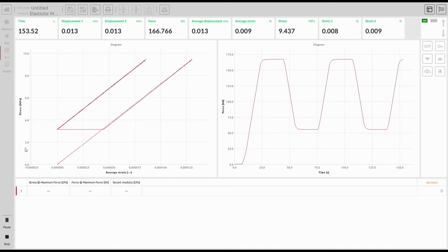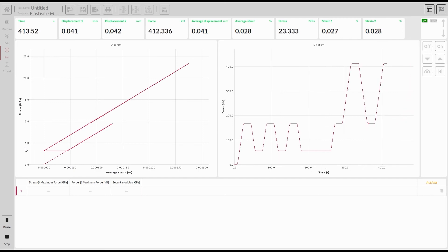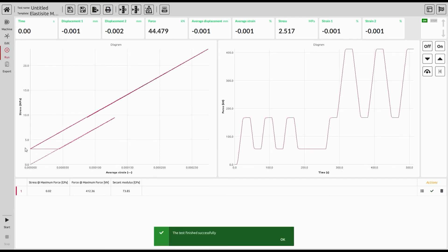After we set all the parameters, we can directly start our test. As you can see, there are three initial cycles and then three main cycles to get the modulus of elasticity.